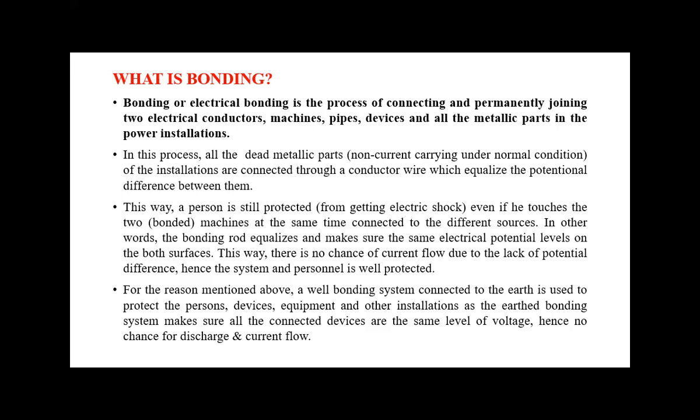We can protect a person by maintaining equal potential with the help of bonding. A well-bonded system connected to the earth is used to protect persons, devices, equipment, and other installations, as the earth bonding system ensures all connected devices are at the same voltage level. Hence there is no chance of discharge or current flow, since if there is no potential difference, energy cannot flow — voltage and current are equal at both electrical appliances.